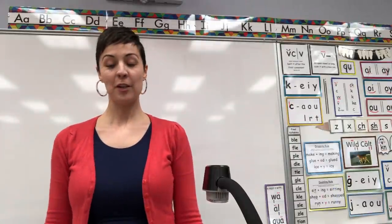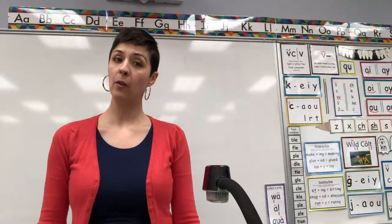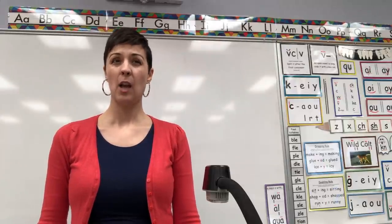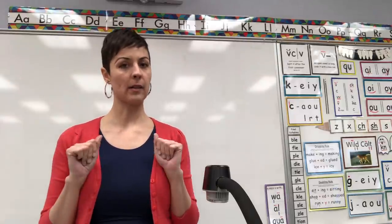Hello, hello, hello! First graders, today we are doing lesson 131 which is a review of consonant digraphs. And because we're going to be talking about consonants, I want to just remember and be really clear about what the consonants are.